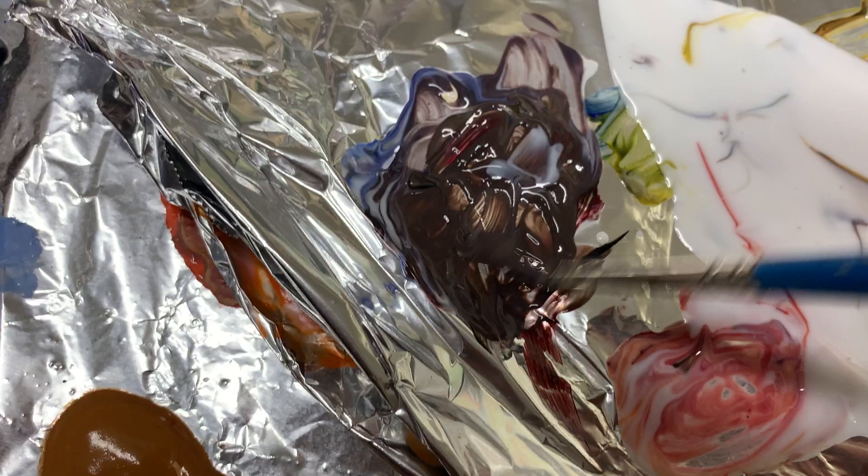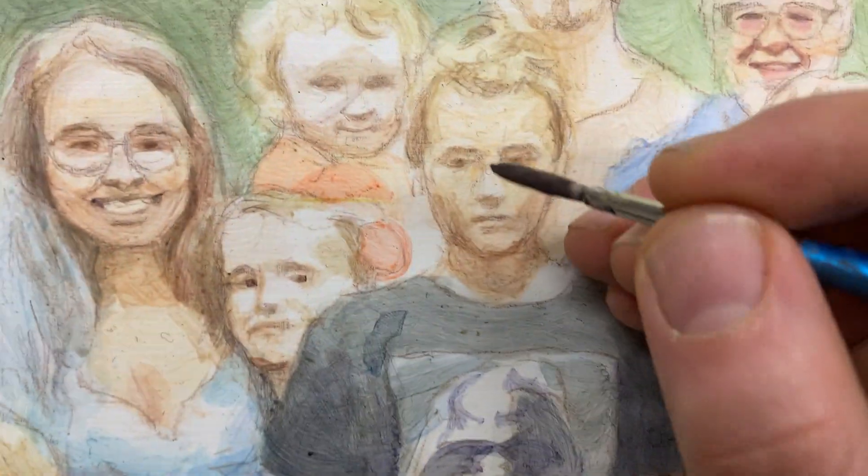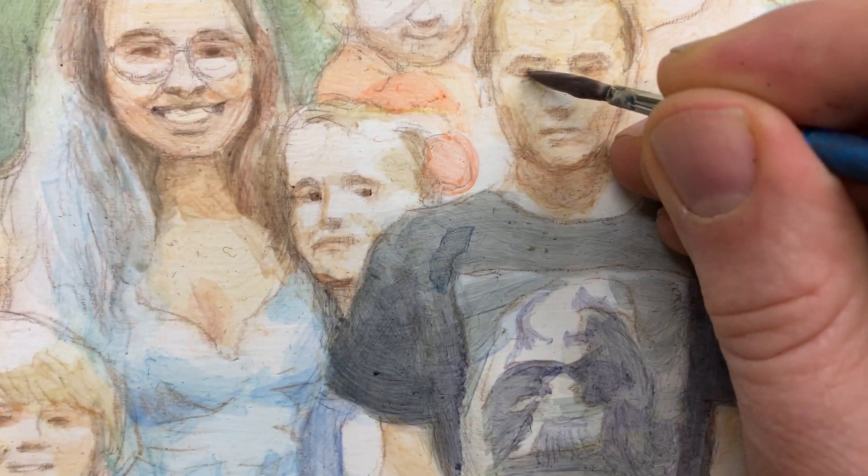On my palette, I've got some raw umber dark, ultramarine blue, alizarin crimson, a little bit of burnt sienna. And I'm just adding a couple little dabs here.